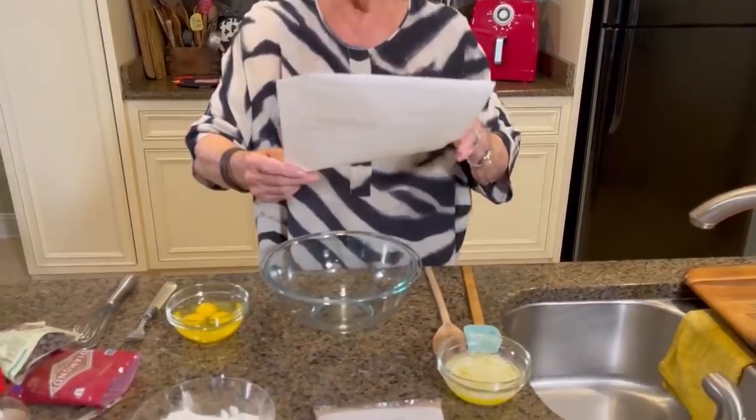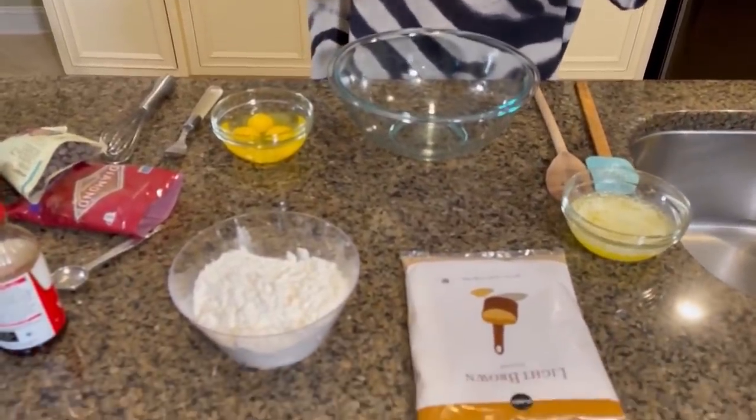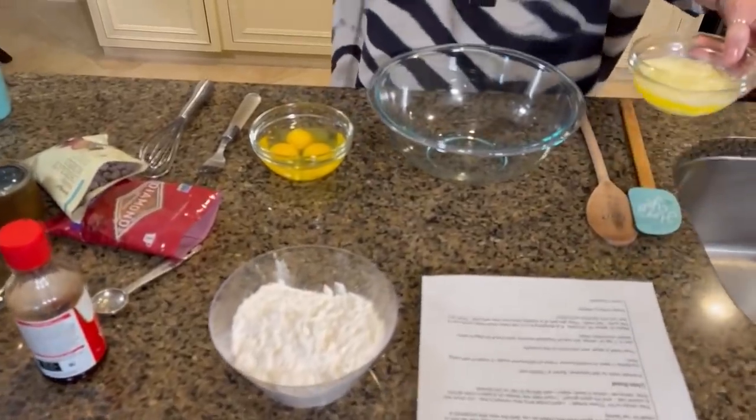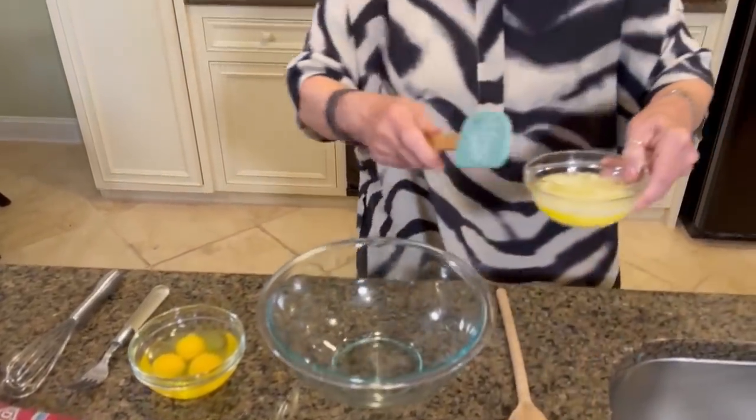Butter a 13 by 9 by 2 pan — we've done that. Combine one stick of melted butter, one box of light brown sugar, and two cups of self-rising flour. Now this sounds a little like my Aunt Linnis' Chewy's.